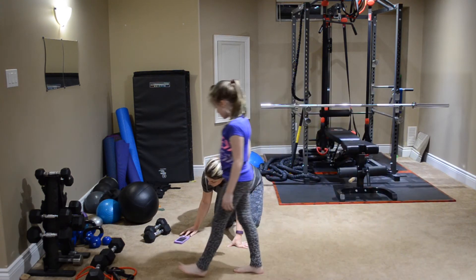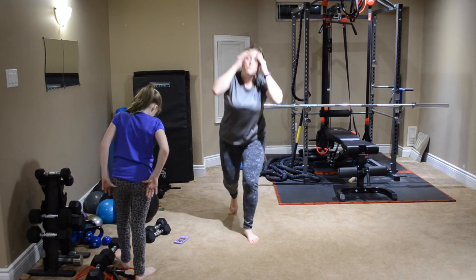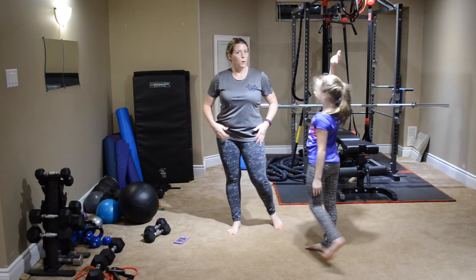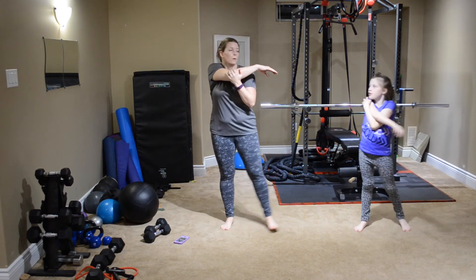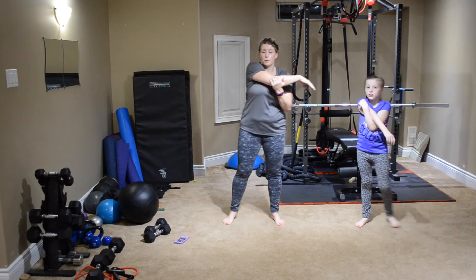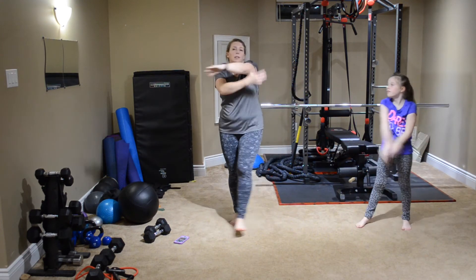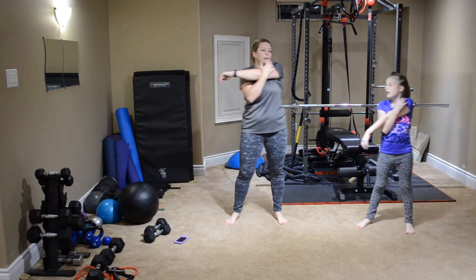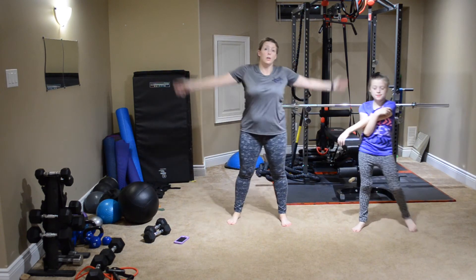Excellent job! There we go — excellent work. You should have got a little bit of a sweat going. We are going to stretch it out. I think I got through like ten or twelve rounds — I wasn't counting, so I have no idea. I'm just estimating ten or twelve. Post how many you made it through.